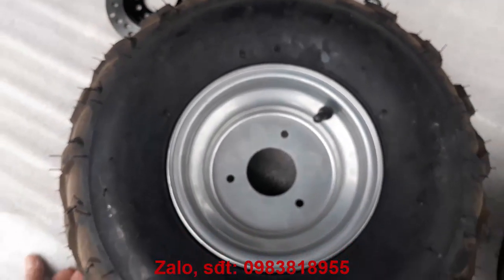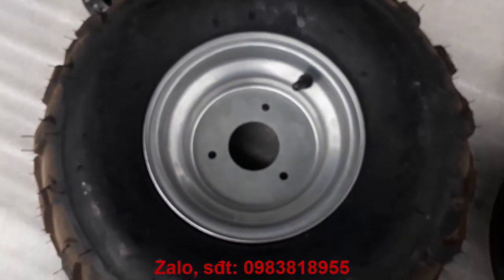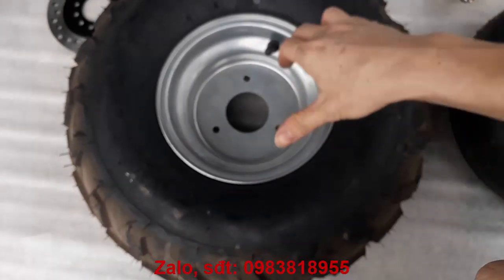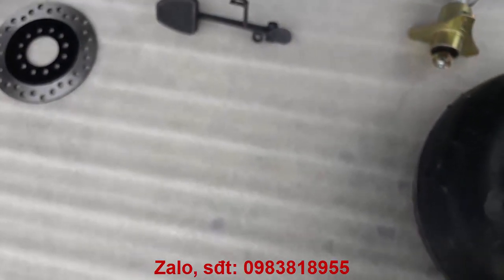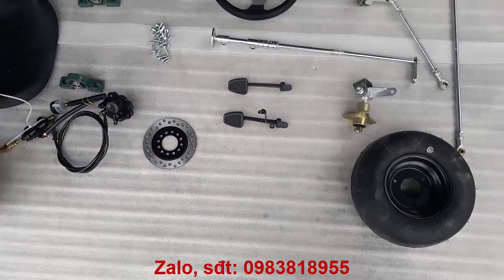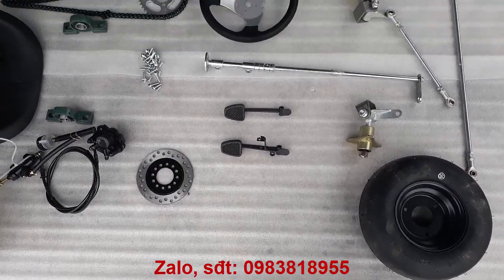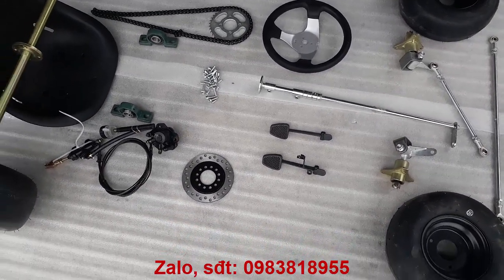Báo giá của cái bộ phụ tùng như vậy thì ở dưới phần mô tả sản phẩm — các bạn để ý mình sẽ báo giá theo từng loại bánh để các bạn lựa chọn cho mình một bộ phù hợp. Mọi chi tiết liên hệ thì xin vui lòng gọi qua số điện thoại 0983-818-955.